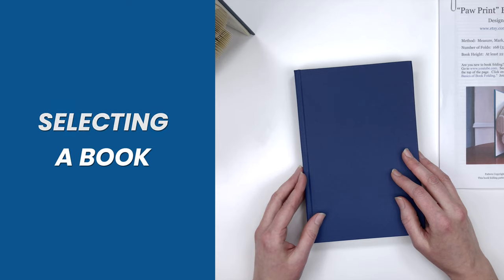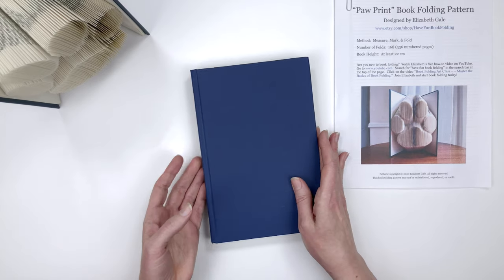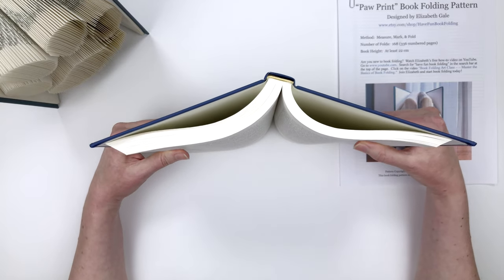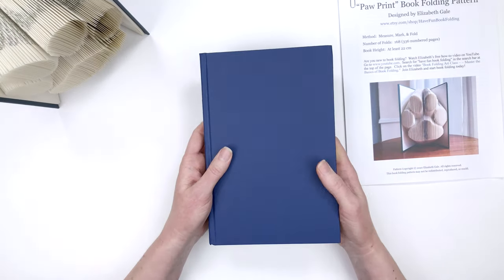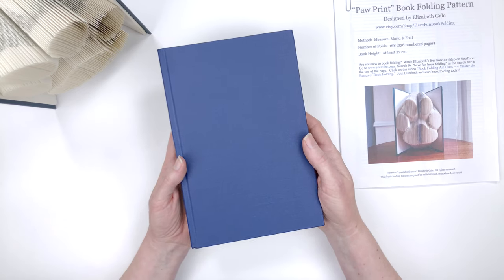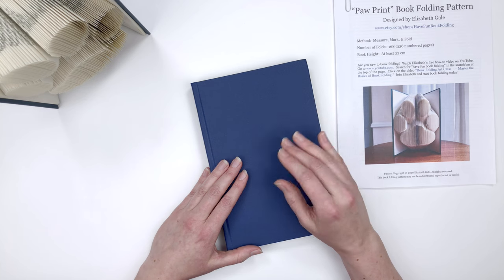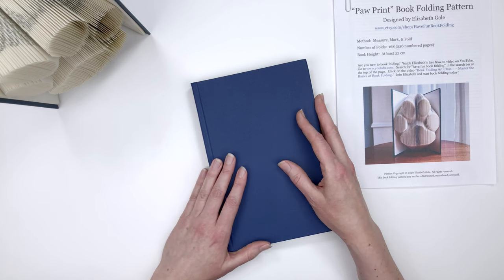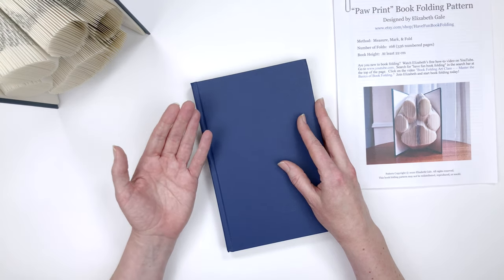Always use a hardcover book, not a paperback. The covers of a paperback are not heavy and strong enough to balance the weight of the paper once you've folded it — the finished book will tip forward and fall over. I just found this book around my house; it's about the history of Naples, Italy called Becoming Neapolitan by John A. Marino. A good place to find books is at a used bookstore or thrift shop like Goodwill. You can also check your local library — many libraries sell pulled books to the public really cheap.